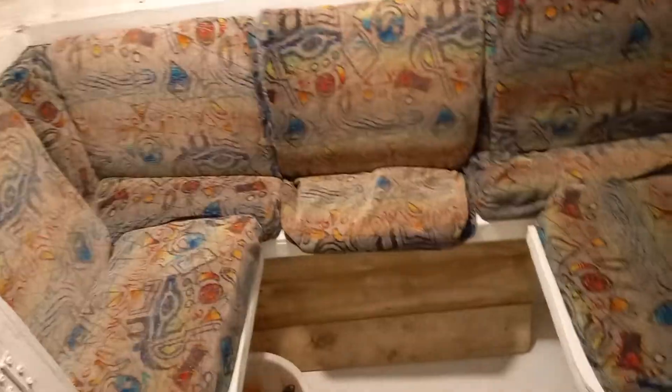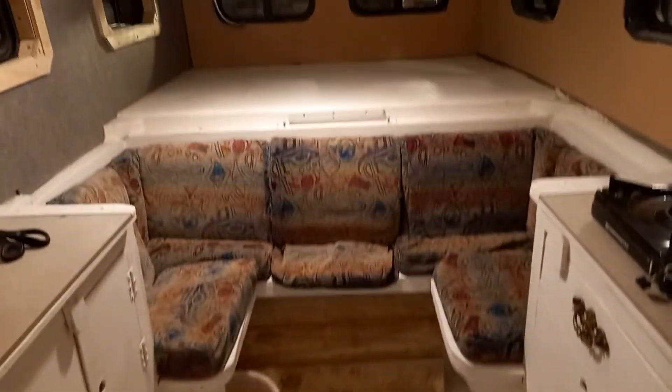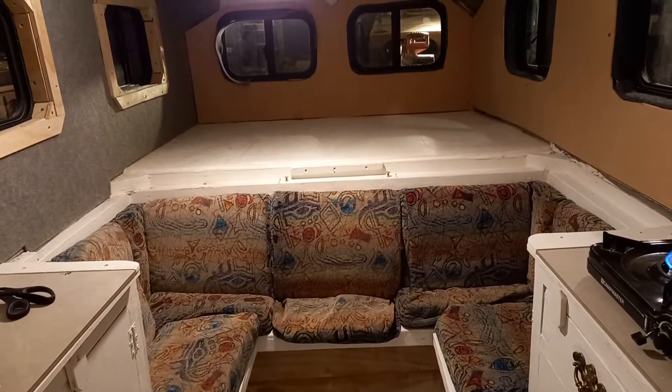It's a hell of a lot more practical than that bloody great big one. I'll just keep hacking away at it until it's done.